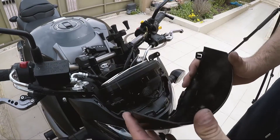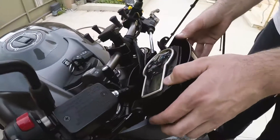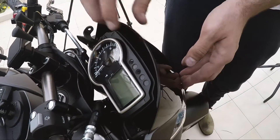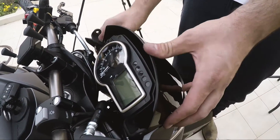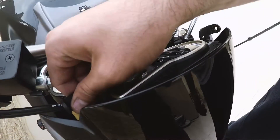You can put your screen back on the bike. Now the screen is back on the bike and you have these two parts sticking out.